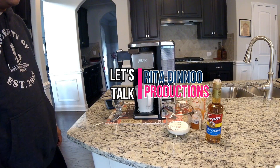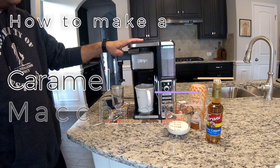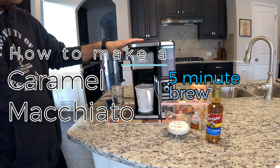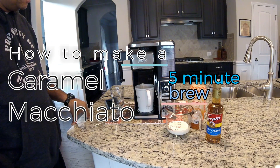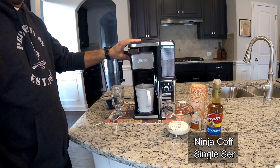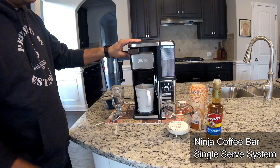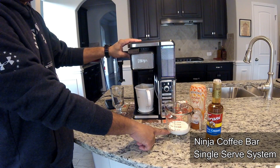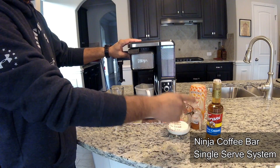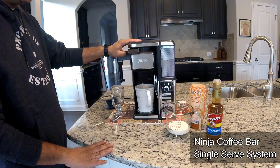Hey YouTube, today we're gonna take a look at making a caramel macchiato using this Ninja Coffee Bar single serve machine. To do this we're gonna use two scoops of our favorite coffee — I'm just using Starbucks Christmas blend — roughly four ounces of milk, some caramel flavoring, caramel syrup, and let's get to it.